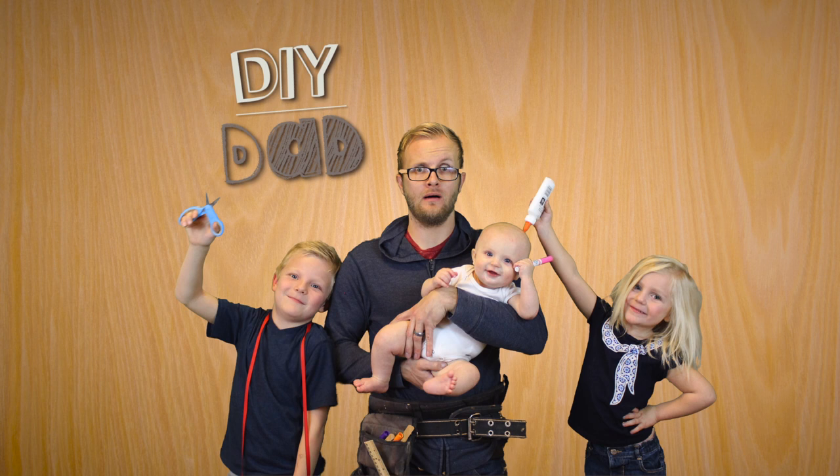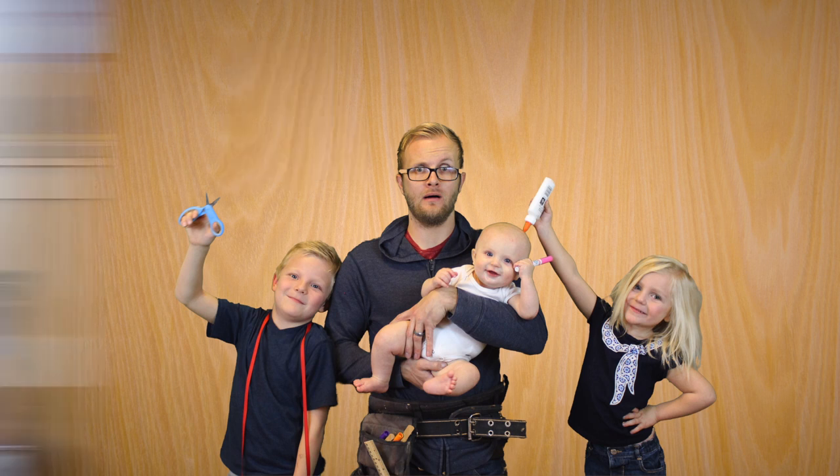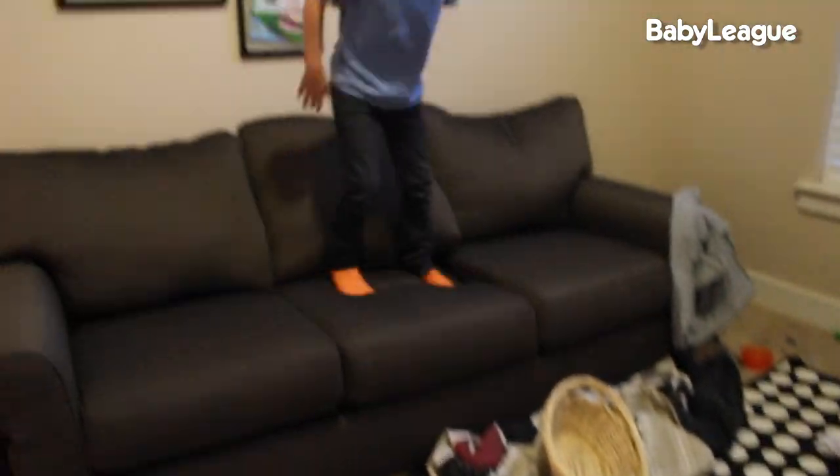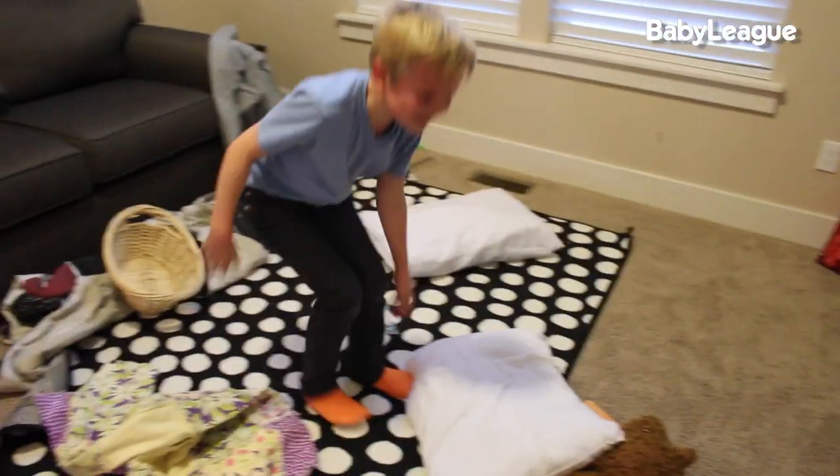Hi, my name is Eric and I'm the DIY Dad, and today we're going to declutter. It's always good to start the new year off with a fresh clean slate. In a house with three kids that play hard and make messes constantly, it gets pretty hard to stay on top of everything, and before long the house is in shambles.